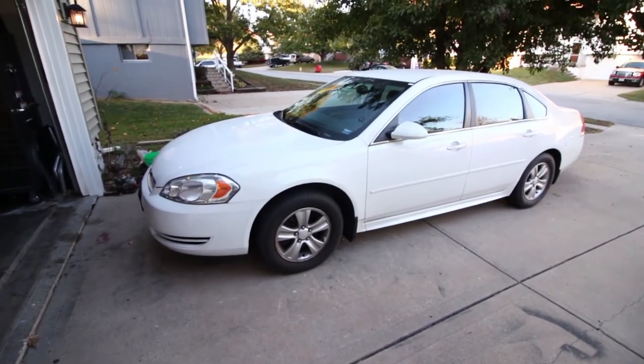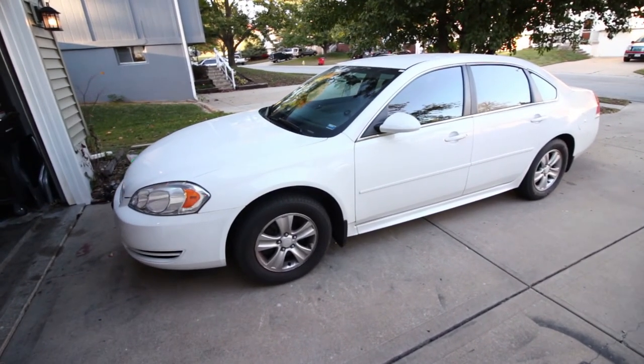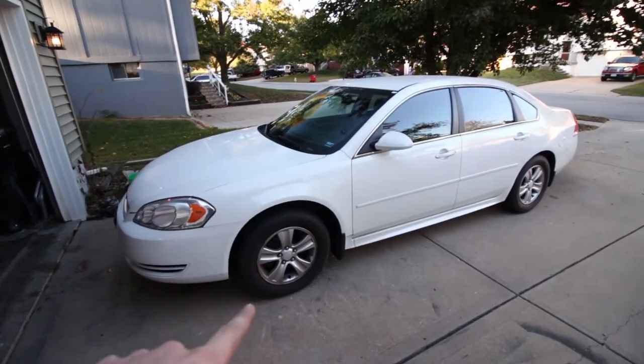What's up guys? Today we are taking a break from the Mustang content and we are going to be working on my daily driver. This is my 2012 Chevrolet Impala LS and today we are going to be replacing the wheel bearing. This is a pretty simple job but I wanted to make a how-to video because if you were to have this done at a shop it would probably be around $350 to $400 after tax. Doing it yourself you can save about $300 — the part itself is $100 and takes about an hour of your time.